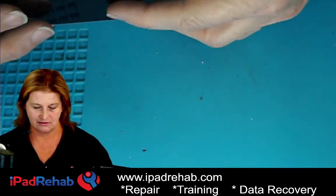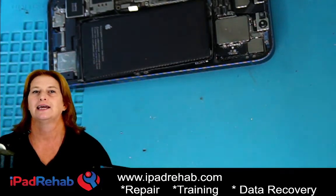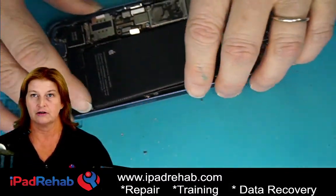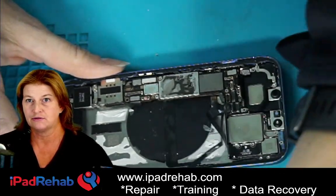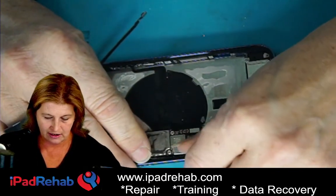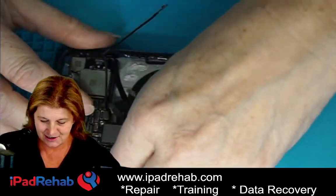This iPhone 13 was sent here from a data recovery company with a note saying they sent it somewhere else first, so beware — it's going to have a prior repair attempt. I took the board out and was like, what is going on with this?